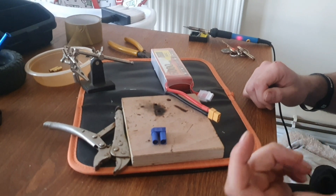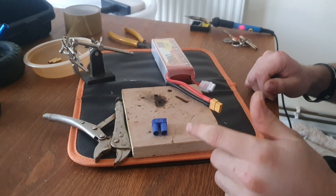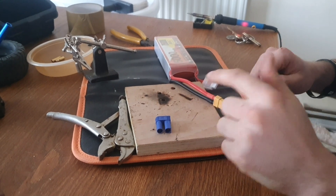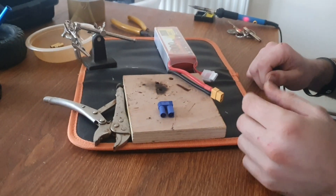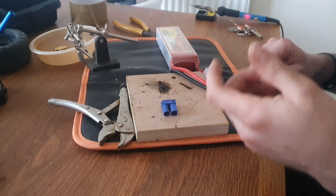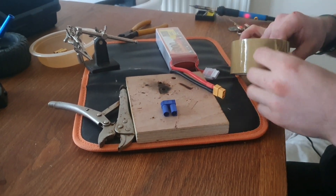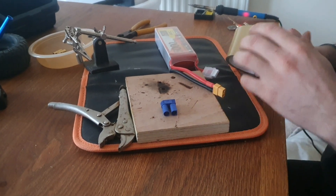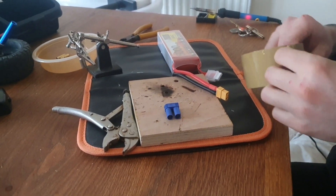I'm doing this video because I don't normally do videos like this, but just to help everybody out with EC5 connectors. I'm going to do one on the back tray and one on there as well, because I don't know how the Traxxas ends. Just to give people an idea on how to do it, because I find I have problems trying to get all the pins in and pushing the plastic on. I'm going to share a few little tips to help out.